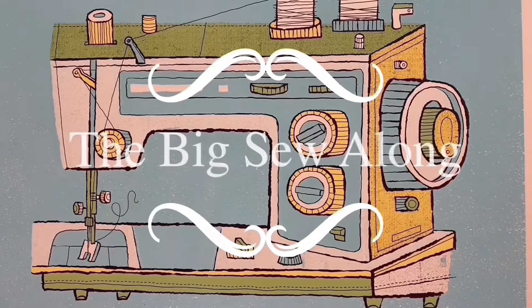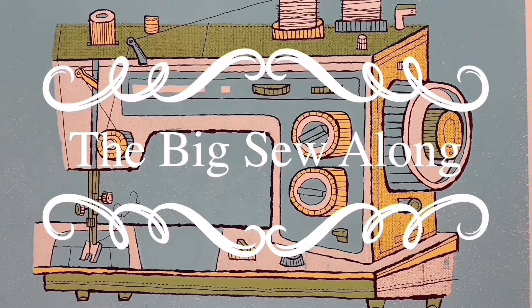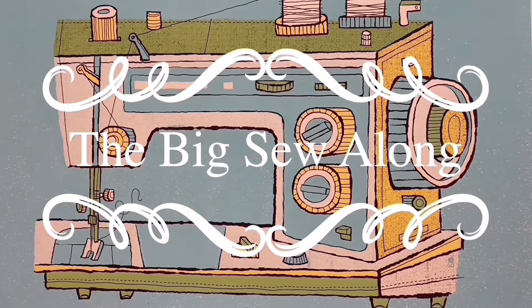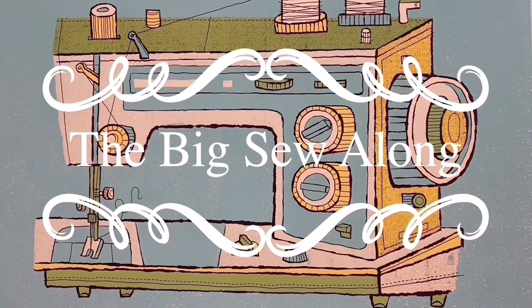Okay guys, that is it for me and the Leone dress. Next week I think we're going to be talking about some zero waste patterns for knits, so look forward to that. Until then, happy sewing. Bye!